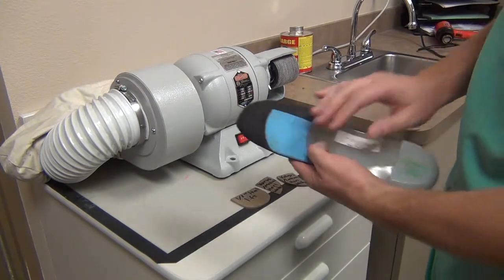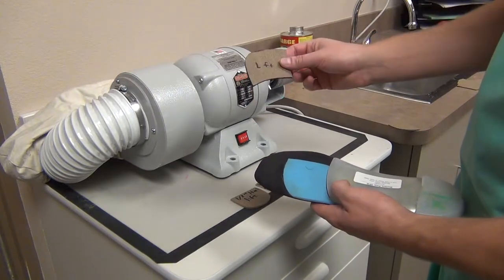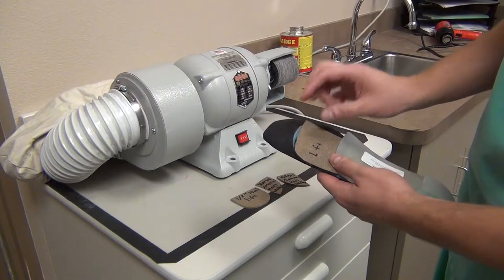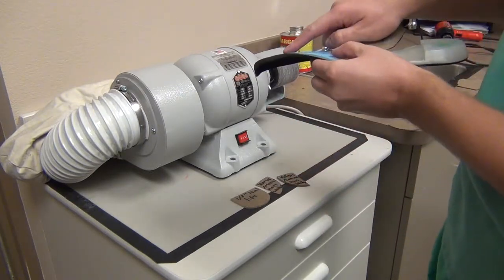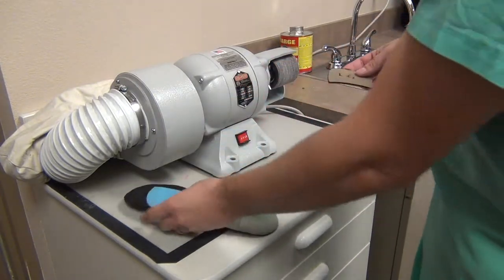You can see this orthotic already has a reverse Morton's extension on there, but you can use this template and cut out an actual replica of it. What you're going to do is glue this onto the orthotic, and before you glue it on, it's very important that at the very end of that pad, you taper it. If you look very closely, you can see there's a nice smooth transition there.